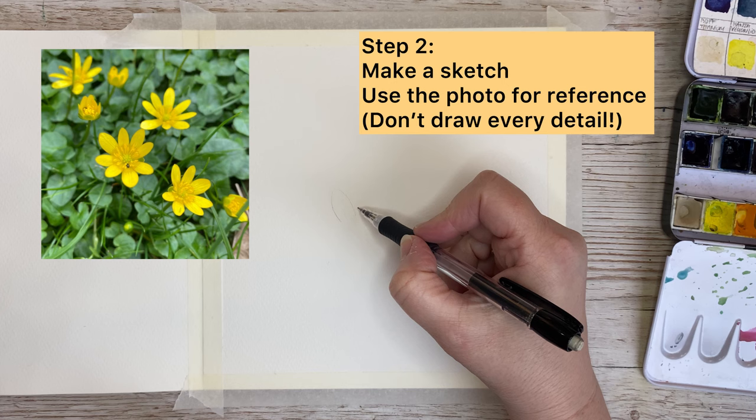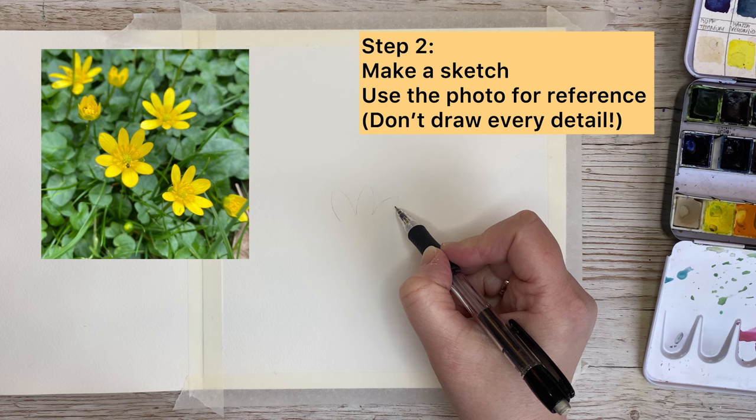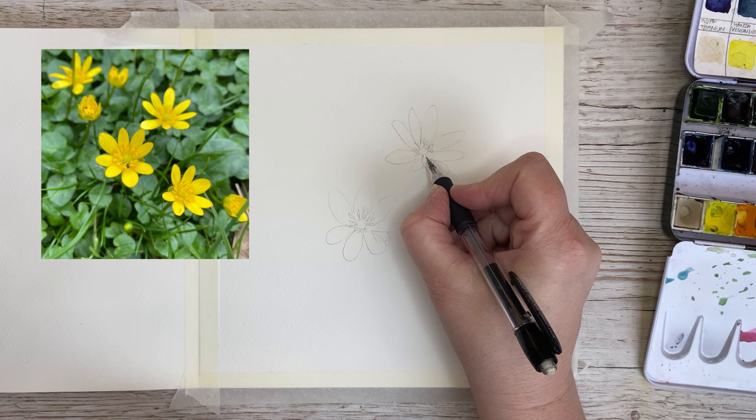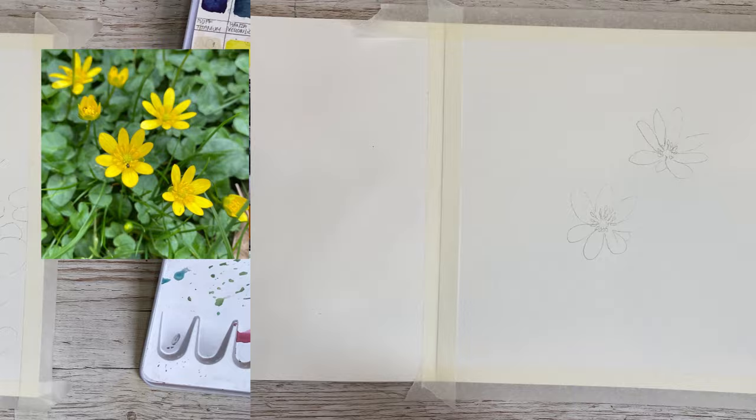Then I begin to make a sketch. This is a loose sketch so I don't want to have every detail in, but I do draw in an uneven number of flowers. Then I also draw in a lot of leaves, but I'm not very specific with the leaves — just leaf shapes and some stems. So here you can see my sketch.